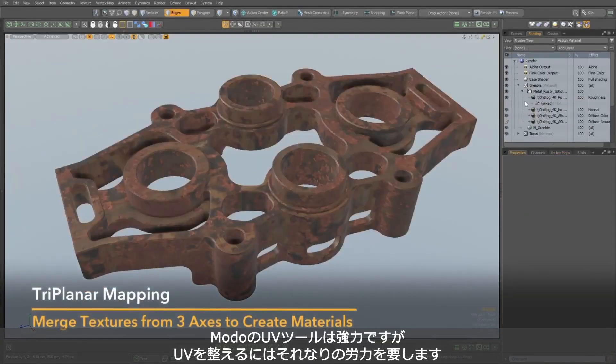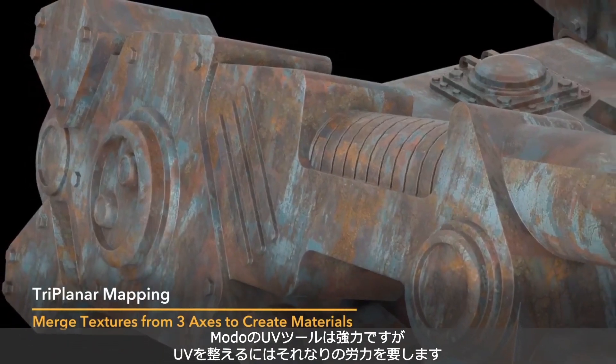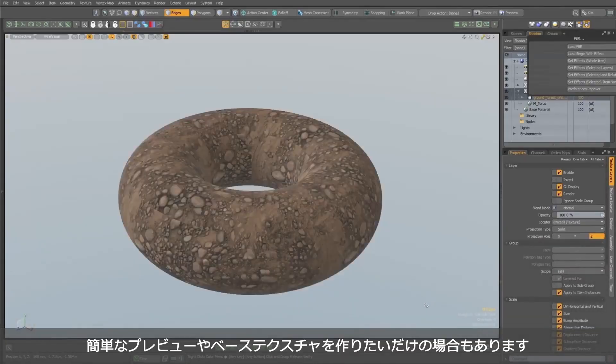Modo's UV tools are extremely powerful. However, that doesn't mean they're instant. Good UVs require time and effort. Sometimes you just need a quick preview of material on a surface or a starting point for your texture painting in applications like Mari.